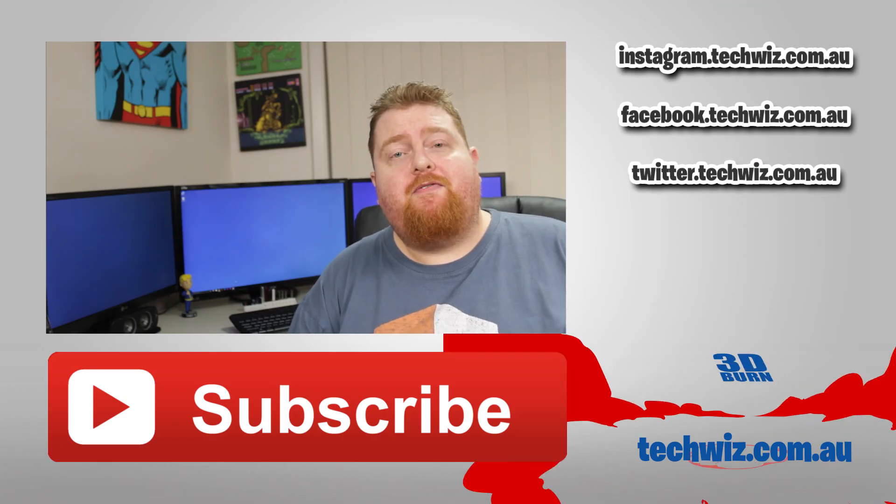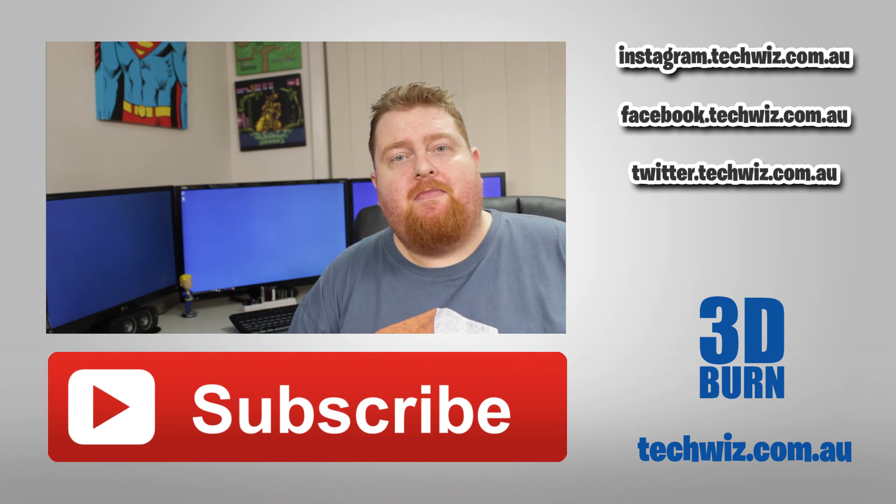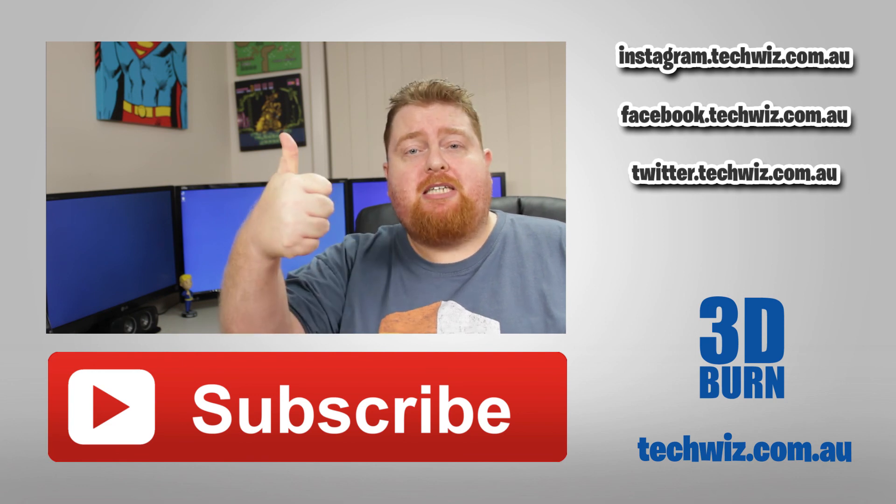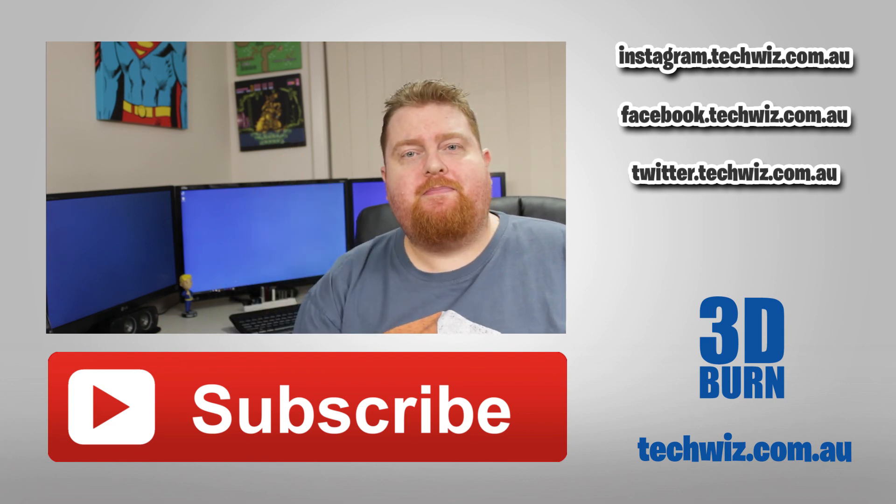Well, that's it for another video. Thanks for watching. If you enjoy the content, please make sure you subscribe to my channel, give me a big thumbs up, or leave a comment below. And as always — imagine, learn, create. Bye!